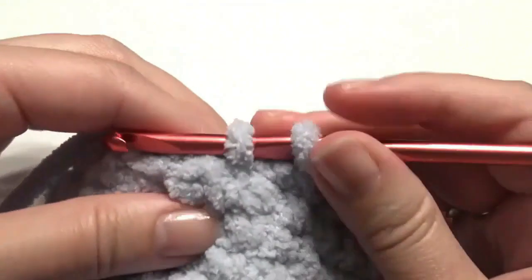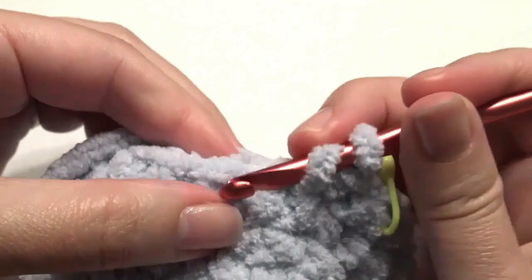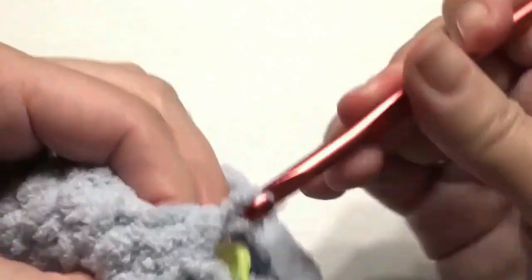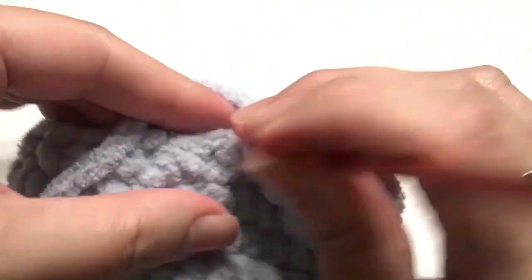Single crochet in the first stitch and then work a decrease: insert your hook, grab the yarn, insert your hook in the next stitch, grab the yarn, yarn over, pull through all three loops. Repeat around — single crochet and work a decrease — until you get to the beginning.